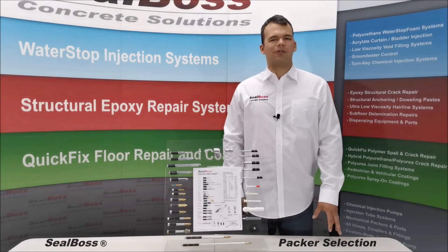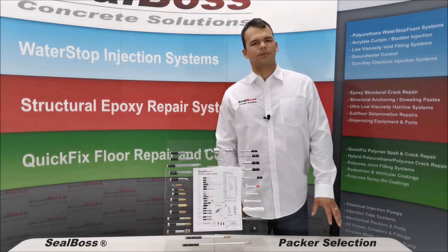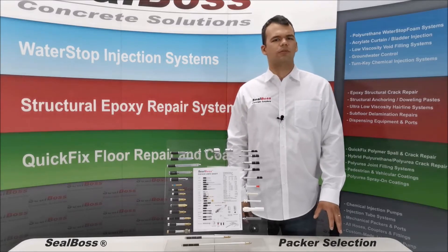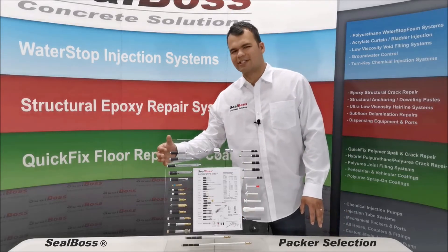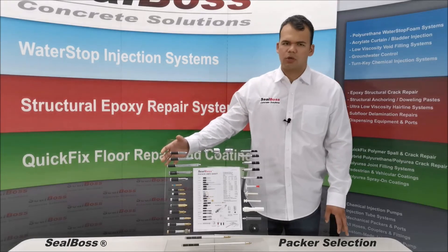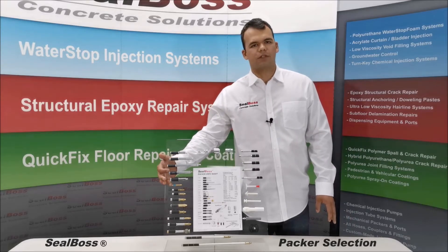Hello, thank you for choosing Seal Boss Corporation. I'm Jake Wells, technical sales rep here at Seal Boss. As a full systems manufacturer, we can provide solutions across the board for a wide variety of waterproofing and concrete repair needs, as well as provide the widest selection of mechanical packers on the market. In this video, I'll be going over each packer and the material and benefits to each.